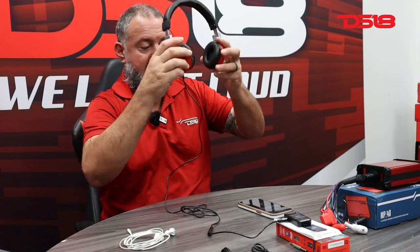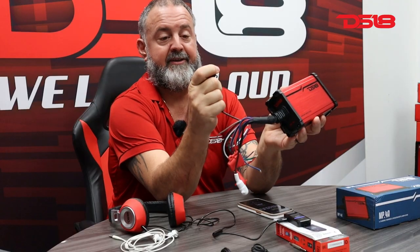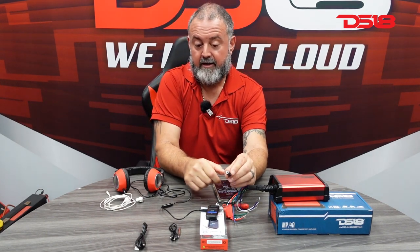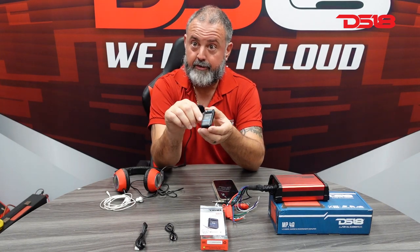Another option we have here is on our MP4 amplifier right here — this only has auxiliary input, so you would have to find an auxiliary to RCA or something like that. With this option, let me take this off so you can see. You can directly plug this in or use the wire. Let's say you have a car or truck that doesn't have Bluetooth and you're on your way to the beach — you'll be listening to your music via the Bluetooth unit.